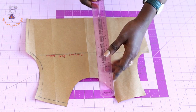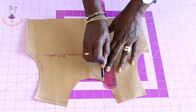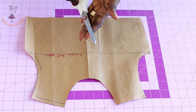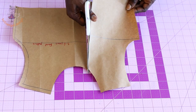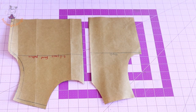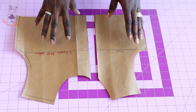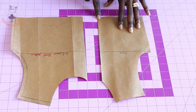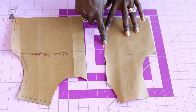Once you've done that, take your ruler and connect the marks together. Then take your scissors and cut out the pattern. This is how it looks — we now have two front pattern pieces. Place your pattern paper on your fabric and cut it out, adding seam allowance when cutting.